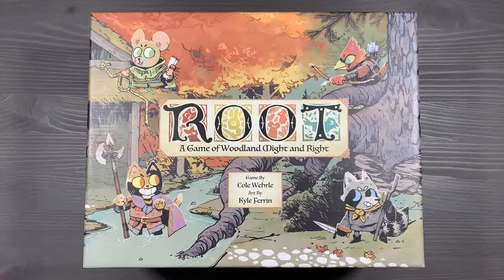Howdy, this is Mackenzie Franklin from Side Game LLC here in Colorado Springs, Colorado. Today we're going to be organizing Root, a game of woodland might and right, designed by Cole Whirly and published by Leader Games.